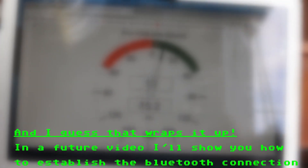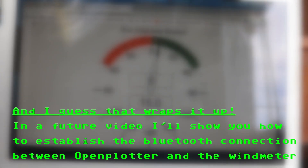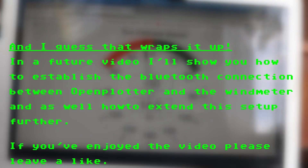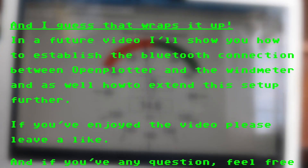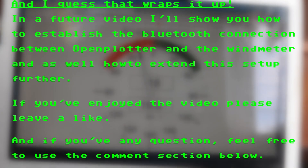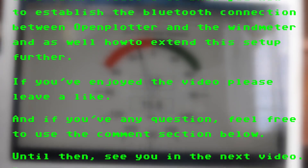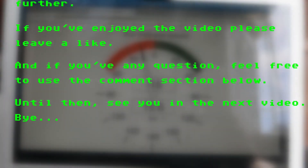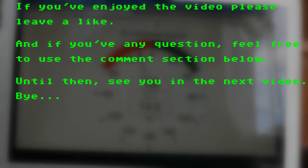And I guess that wraps it up. In a future video I will show you how to establish the Bluetooth connection between OpenPlotter and the wind meter, and how to extend this setup further. If you enjoyed the video please leave a like, and if you have any questions feel free to use the comment section below. Until then, see you in the next video.